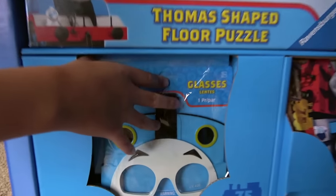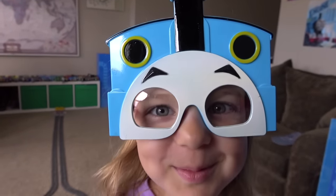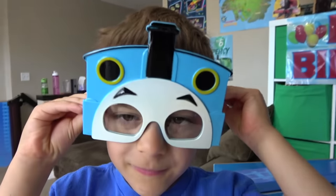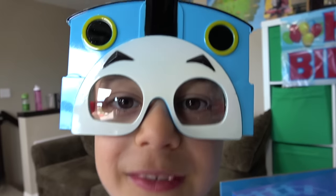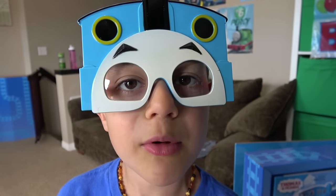So much stuff left! What else, Liam? These glasses! Let's pull them out and get them on! Look at you — you look like Thomas the Tank Engine! That's such an improvement! You look just like Thomas! No, I don't! Where's my number one?